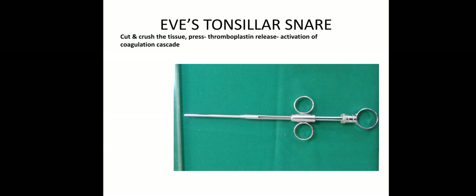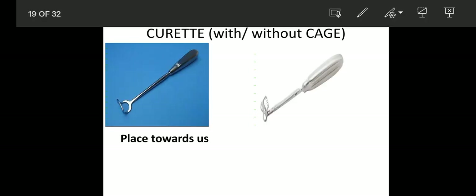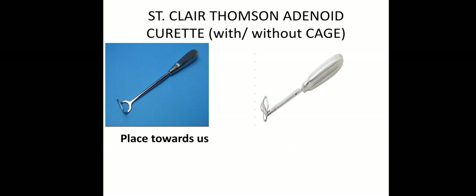Then this is a snare — tonsil snare. The snare will cut and crush the tissue and press, so thromboplastin will release, causing activation of the coagulation cascade. Eve's tonsil snare. Then this is Sinclair Thompson's adenoid curette with or without cage, for curetting the adenoid. It will place towards us; it is better to use with cage when possible.